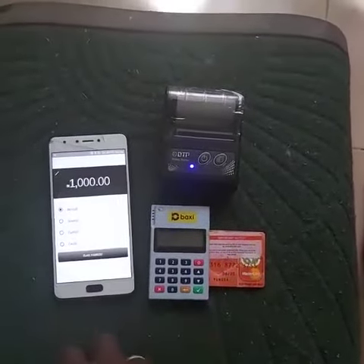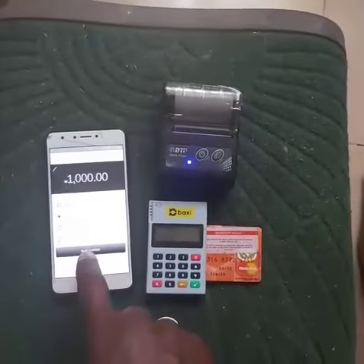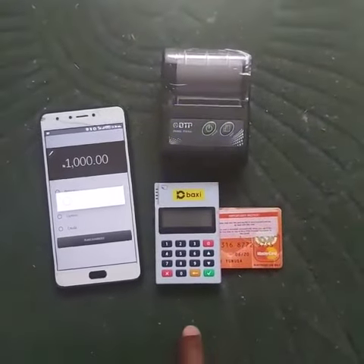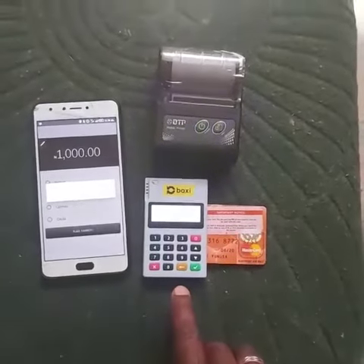Then the next thing is to confirm your transaction. It asks you to select the account type — tabular saving or current. Then you select saving for this one as a savings.